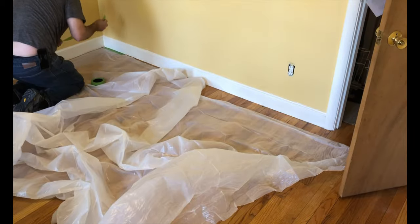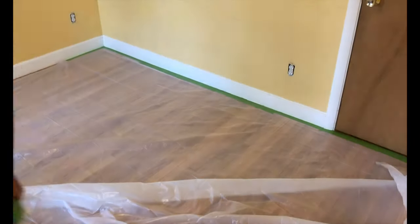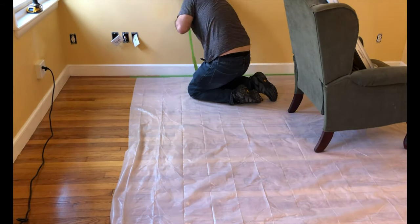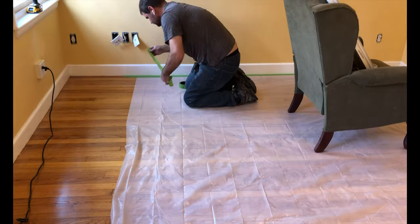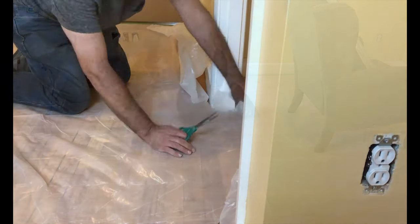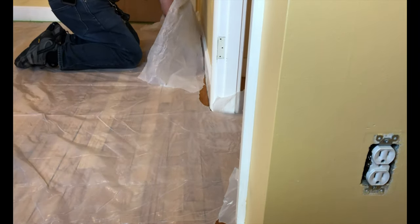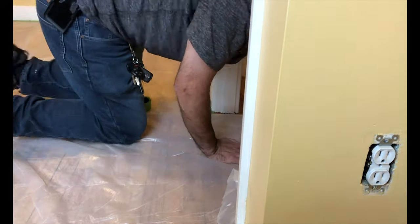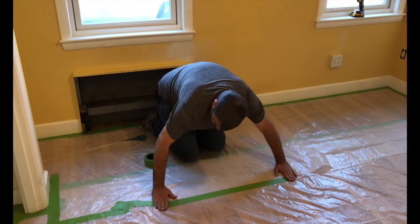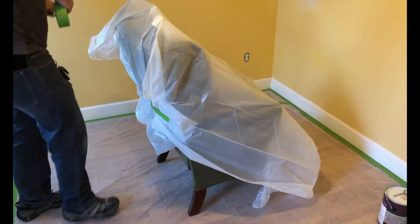I then covered the floor using a plastic tarp, taping the edges so that it wouldn't slide as I was walking around on it. After covering the entire floor, I also wrapped the one remaining piece of furniture with the tarp as well, so that when I painted the ceiling nothing would splatter down onto it.